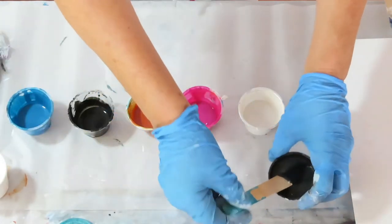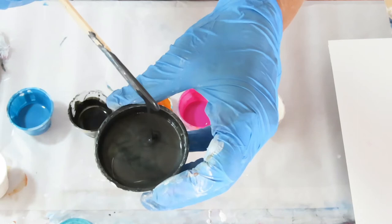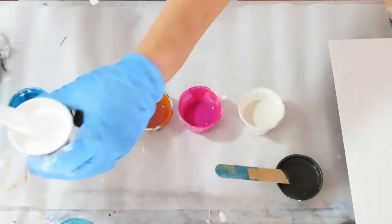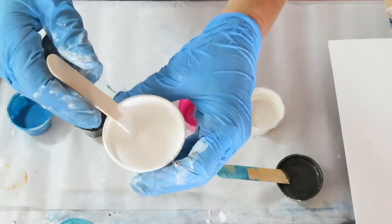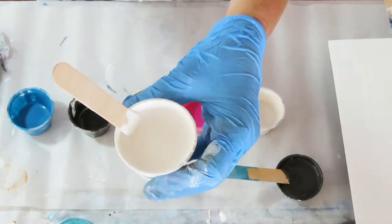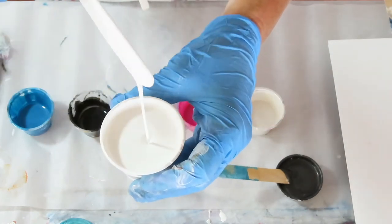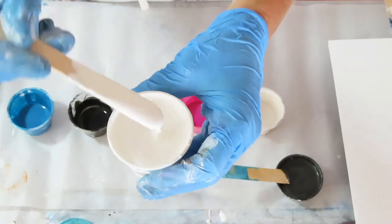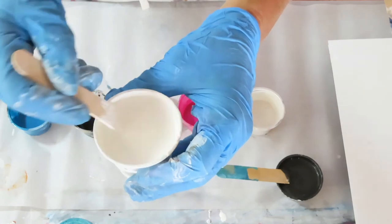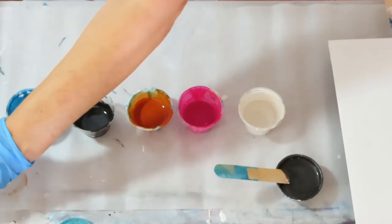I'm going to put a little bit of this Obsidian Extreme Sheen from DecoArt on the bottom, and then the white is going to be my base. This is a mix of my Pearl Pour recipe and Handy Art White — I just had it laying around so I thought I'd use it as my base. I don't expect any pearls to come up because my paints are going to be too thick for anything to happen. I'm not going to be tilting, so I just thought I'd use it up.